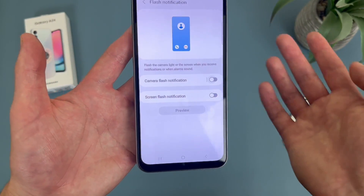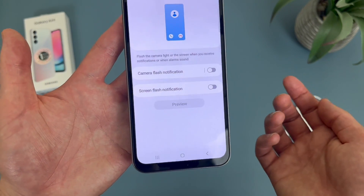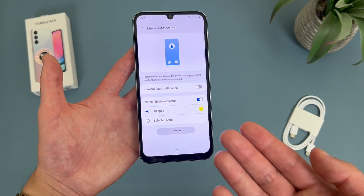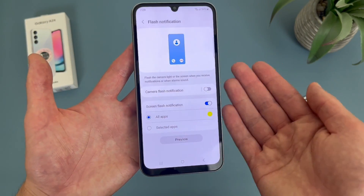And if you want, you can also do screen flash notification. I feel like this is probably a lot less popular, but if you want you can turn this on — and essentially this is what it looks like. I can't imagine a lot of people doing this under normal circumstances, but if you want to, it is always there.